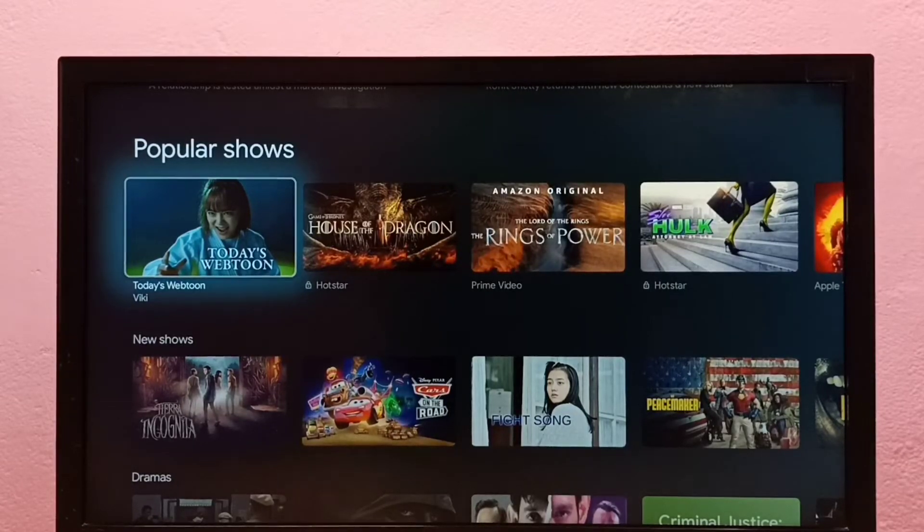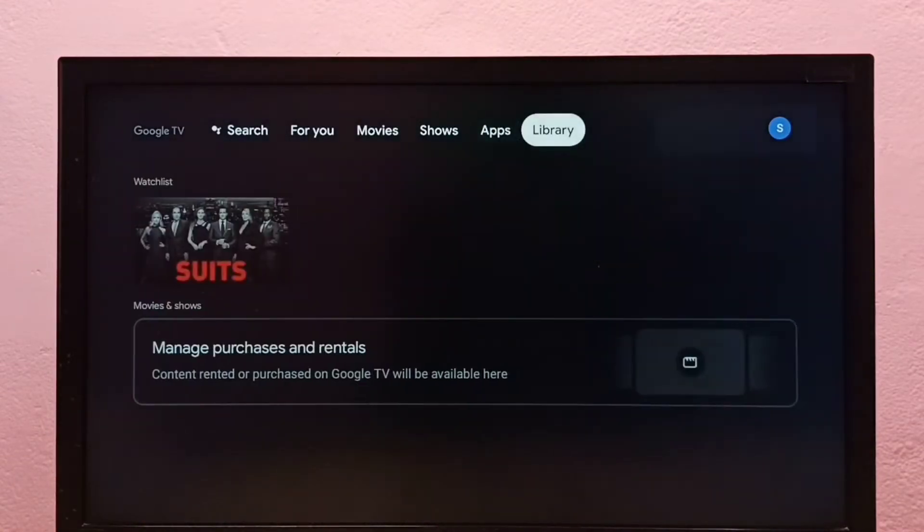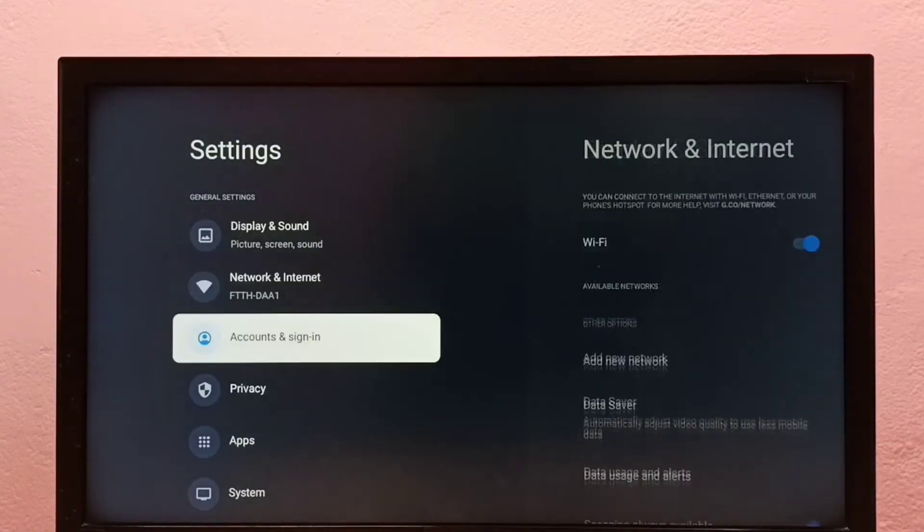This video shows how to turn off or on menu sound or remote key press sound in this Google TV. First, go to Settings, then select System.